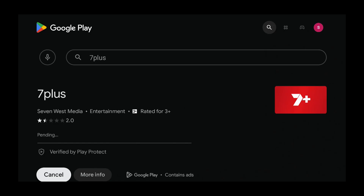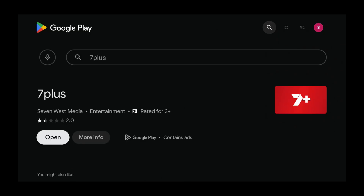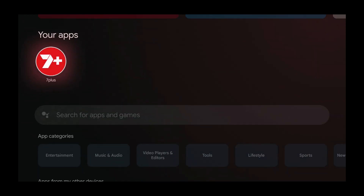Now press select and wait for 7 Plus to install. Once 7 Plus is installed, press the home button. If we go to the app screen, we can see it there in our apps — so we've installed it.